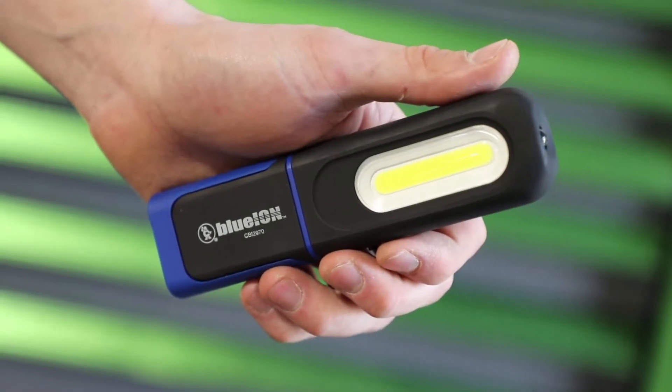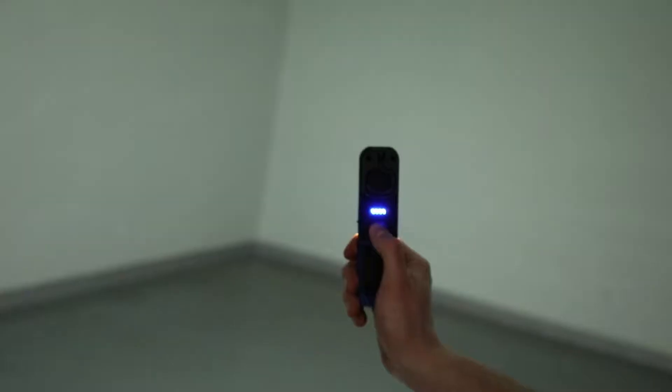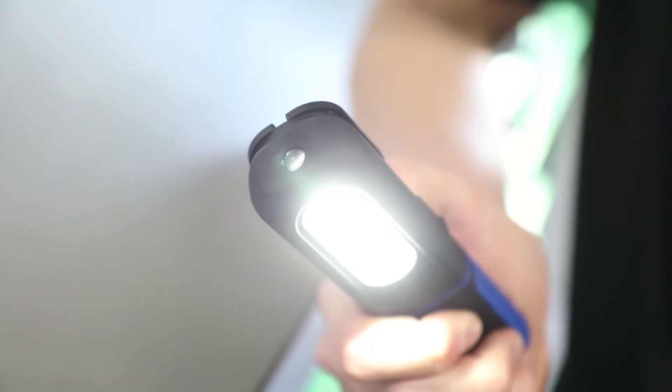Blue Ion is at it again with their new COB work light. With an overall length of 6 inches and a max of 350 lumens, it is perfect for the professional that needs a reliable handheld light.